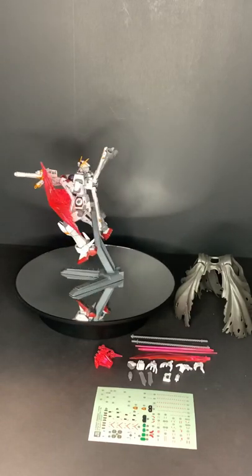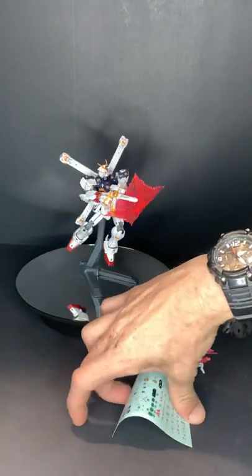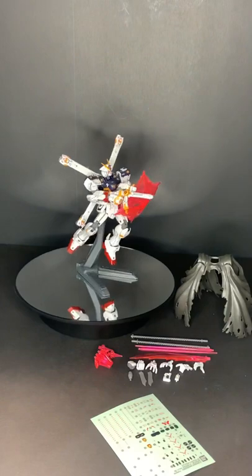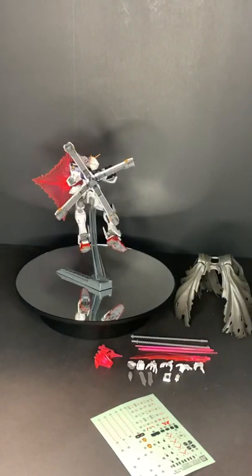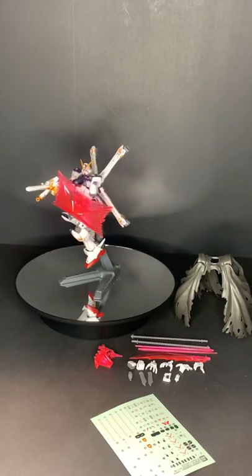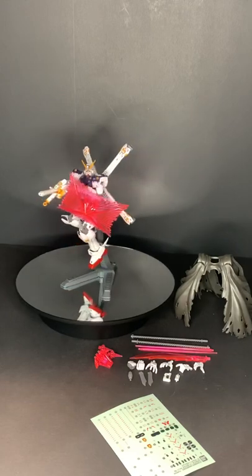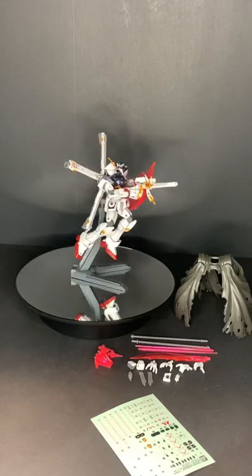I would highly recommend getting the water slides for this kit, because the chest sticker — the kind of signet that goes right there — is actually a sticker as well. And it will not stick to the kit's chest properly. It will just come off if you touch it, it doesn't sit flat or flush with the surface, and it sucks a lot. Let me get him down and closer, because I just wanted to show you guys what's included in the kit.